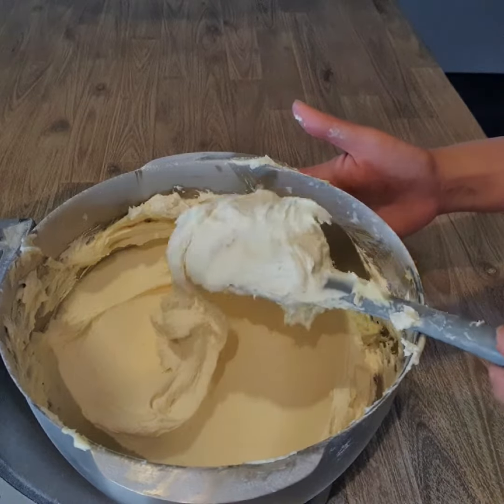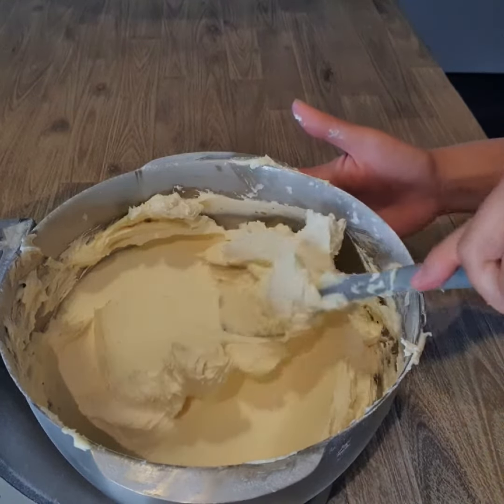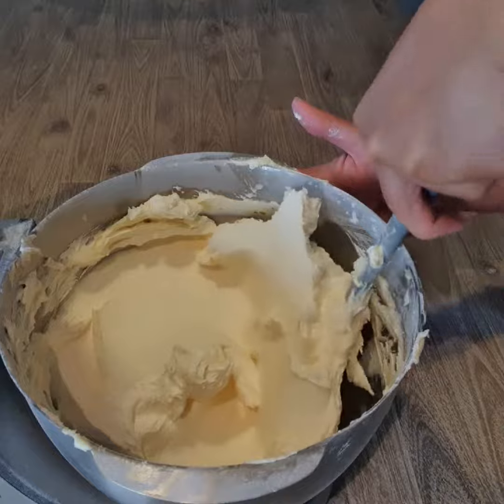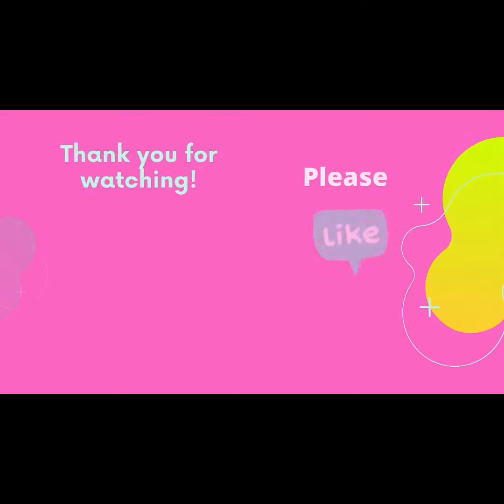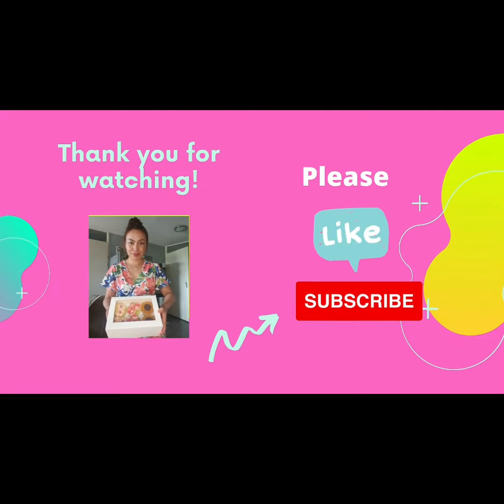So there you have it guys, this is the only recipe that I use to pipe my buttercream flowers. It is super easy, super smooth, and super yummy. I hope you will give it a try and thank you so much for watching and see you in my next video. Bye bye!